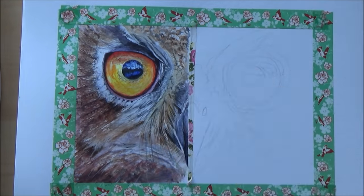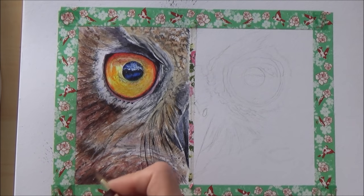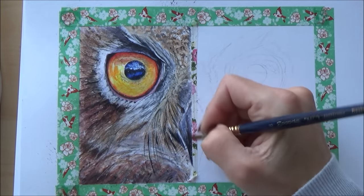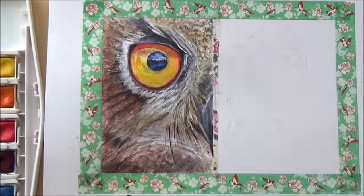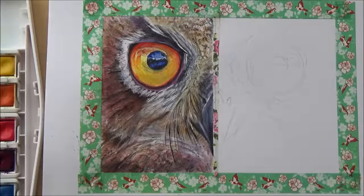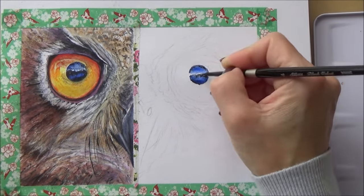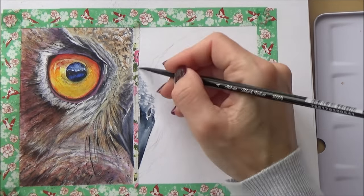One issue was removing the washi tape at the end — when trying to peel it off it tore the surface of the paper, so next time I'll remember to hair-dry it first to loosen the glue. All in all I think it turned out okay. If I wasn't doing a comparison I would have added white gouache to some of the feathers and spent more time on feather details, but I didn't want to fuss too much since the main focus today is comparing the paints. The owl was a tricky choice, but I wanted a fairly symmetrical reference picture so the comparison could be seen clearly.